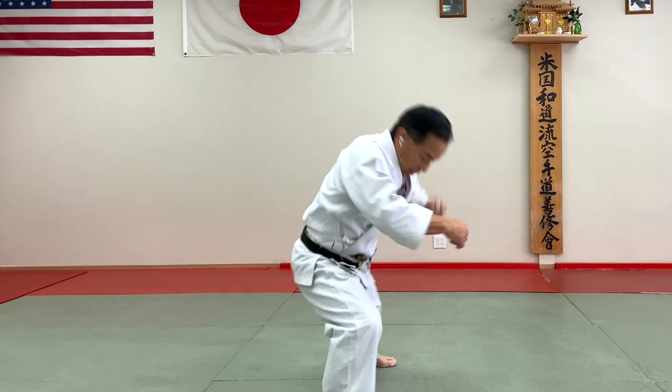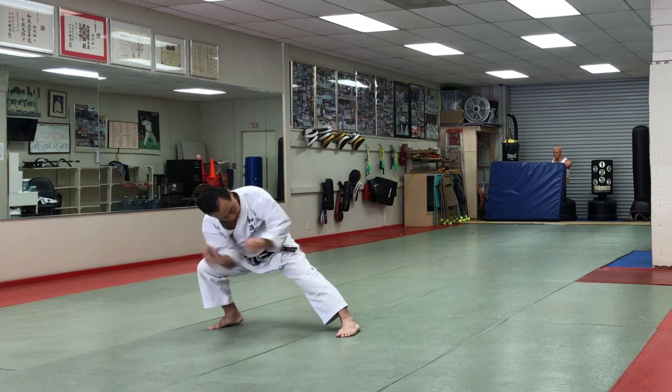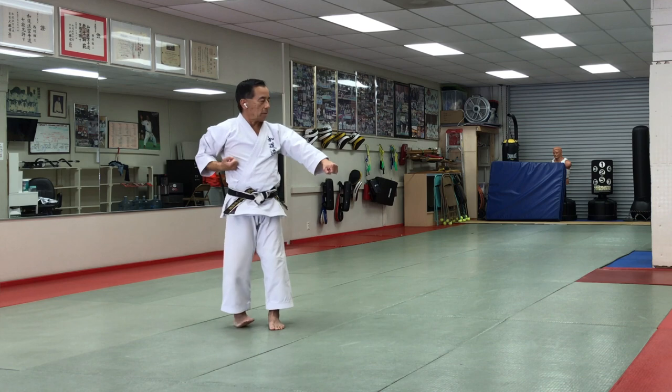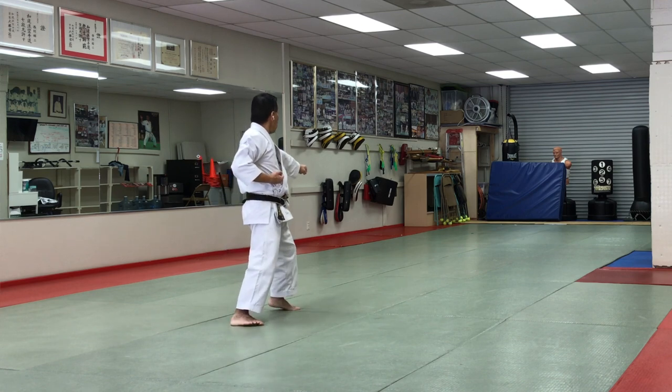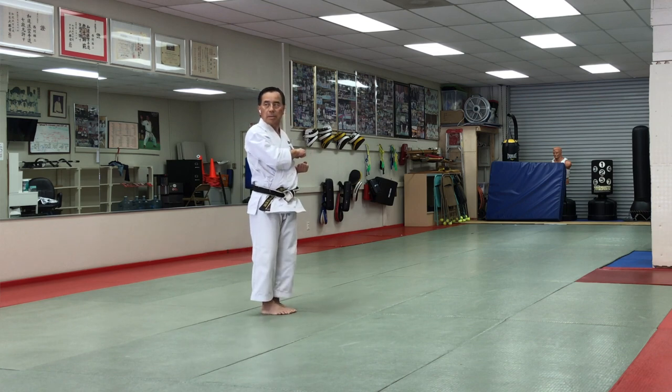Going down, and hip down. Watch the opponent from this side, and touch. And back to the Hesu blanch. And Gidambarai. And the other way — same thing.